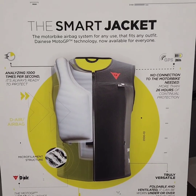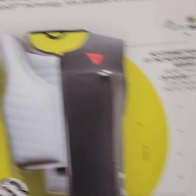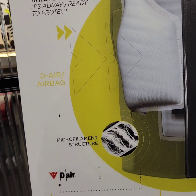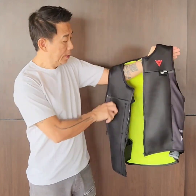So this is the same thing — it's a smart jacket that inflates, no connection to the motorbike is needed. It's analyzing at one thousand times per second: analyzing your position, how fast you're moving, how fast you're flying in the air. This is the Dynastic Air Spot vest.